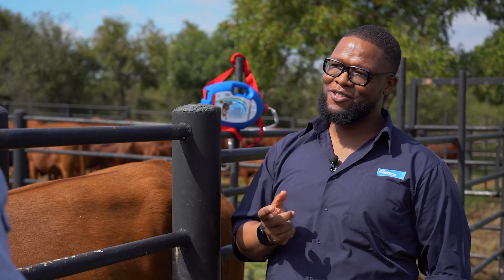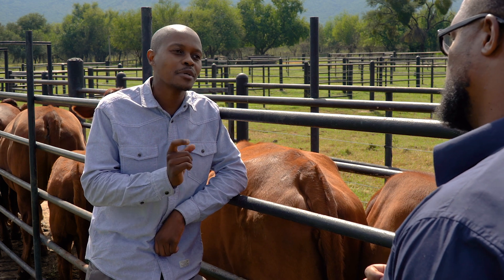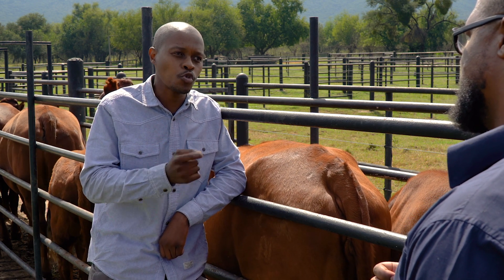Thanks for having me here. Dr. Tapps, it's the rainy season, which means that farmers are going to be battling with external parasites such as flies, mosquitoes and ticks. What methods can they use to win this battle?